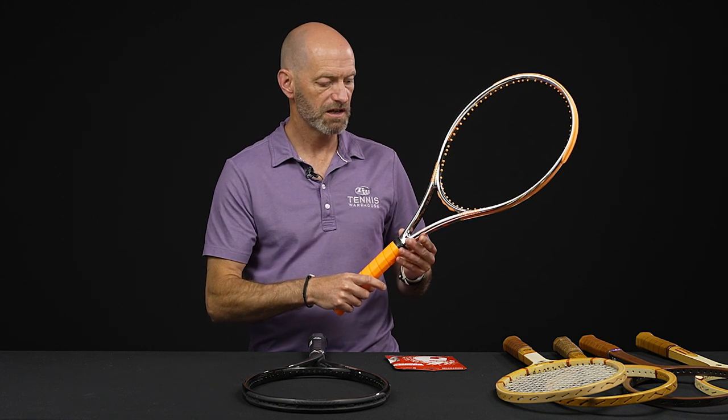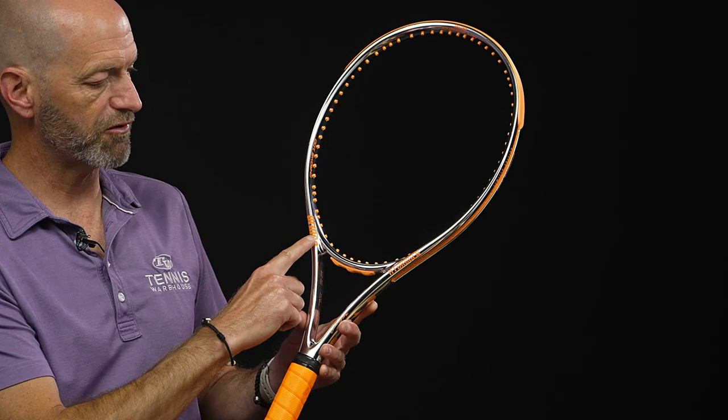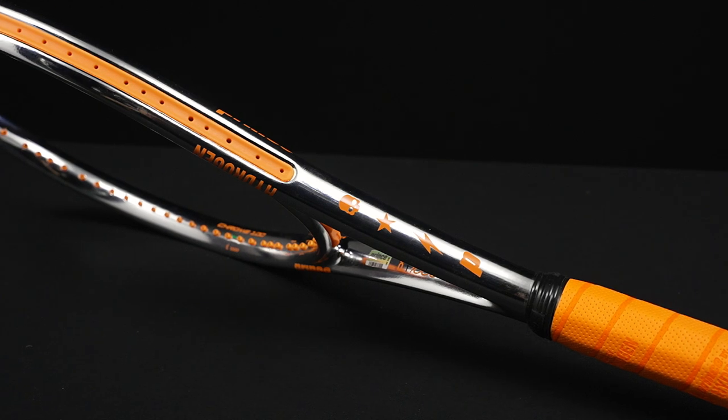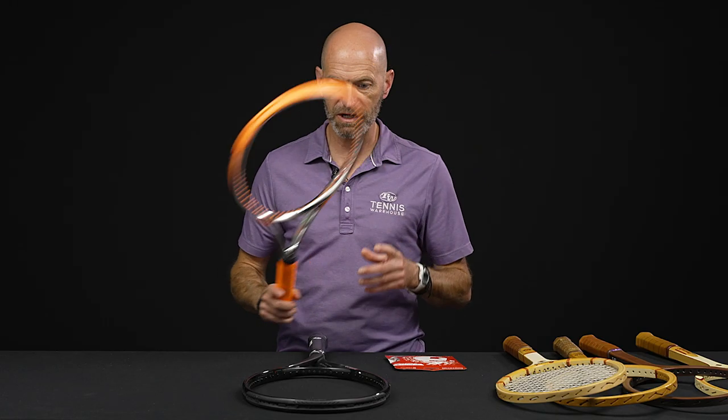And it comes in this really cool Hydrogen Chrome collab cosmetic right there. You see Prince and Hydrogen script at the throat of the racket. A quick look at the side of the beam, and you have both company logos on the side there. Just a really cool chrome and orange cosmetic on that one.